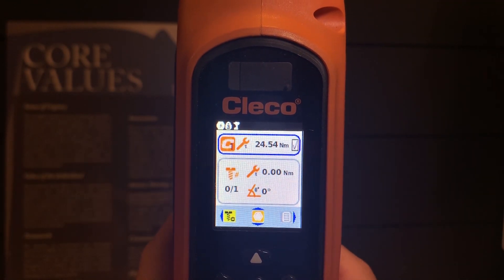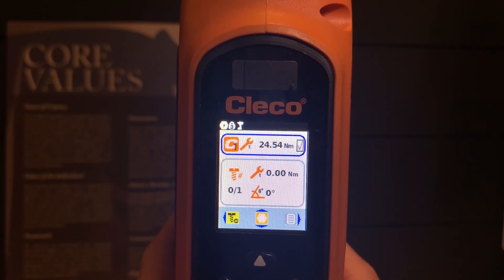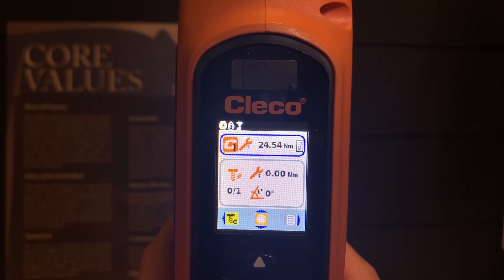Good afternoon. Welcome to Rhino Toolhouse. Today we are going to talk about the CLECO CellCore, and we're going to dive more in particular into how to program this CellCore. CLECO offers the CellCore in both right angle and pistol grip forms, along with high torque versions of both as well.